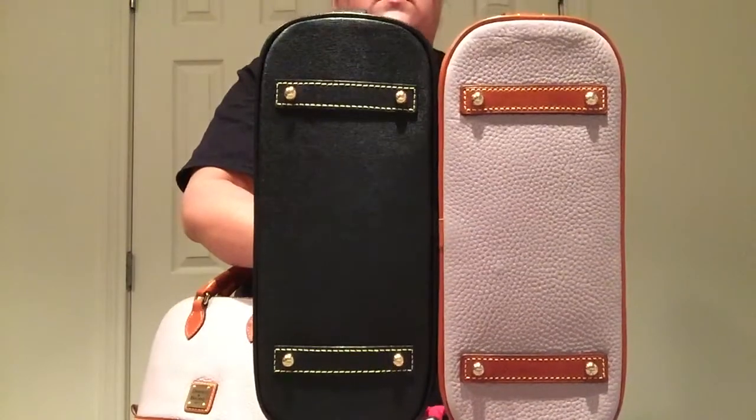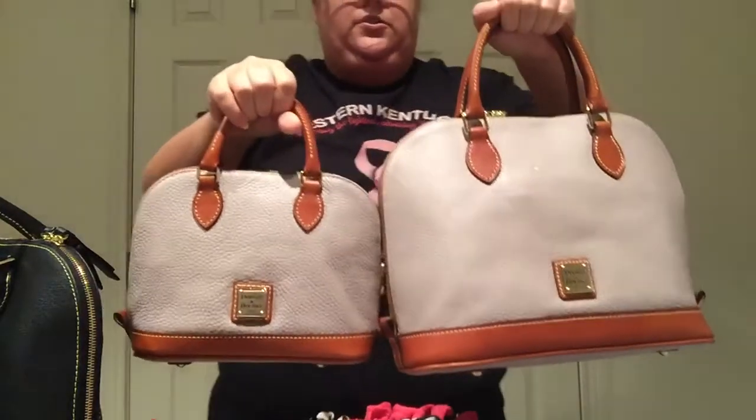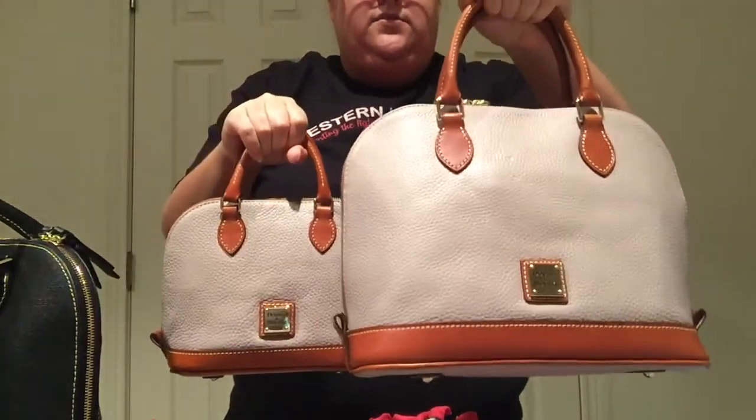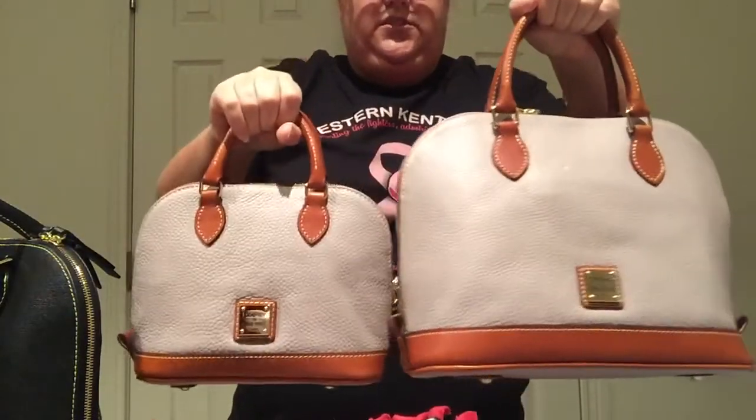Both have the feet. And then, another comparison here, the Bitsy bag and then the adult Zip Zip. I just think this one's really, really cute.